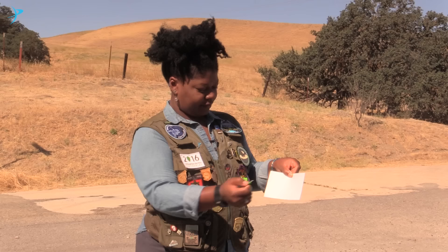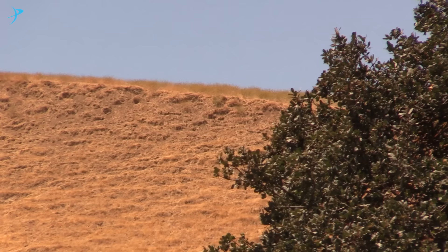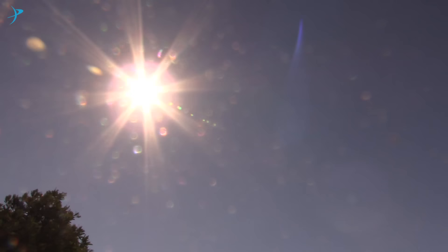To make your projector, use your pin to punch a small hole in the middle of one of the cards. And that's it — you're done. Now take your pinhole projector outside, but don't look at the Sun.